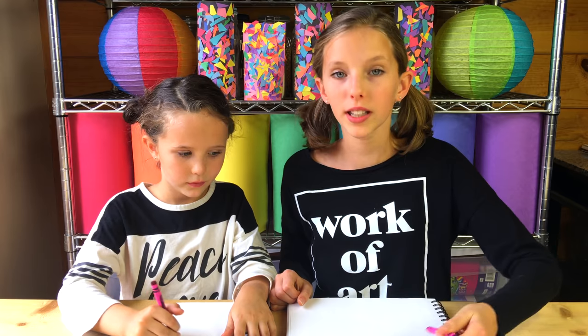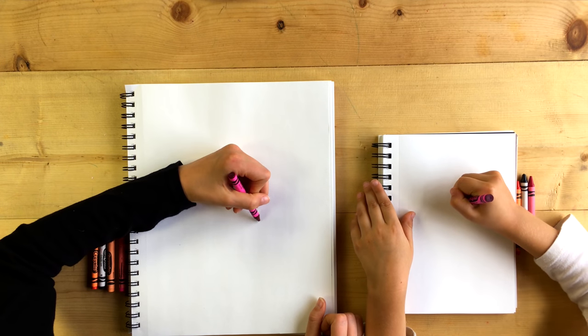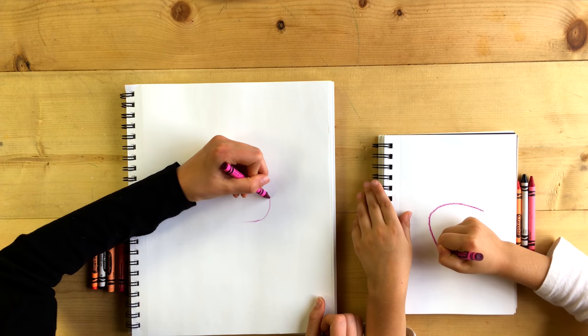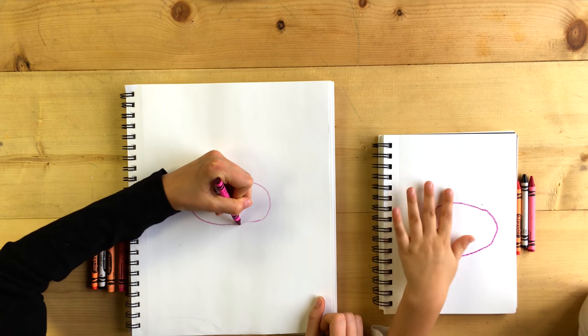To begin, you're going to take your hot pink and draw an oval in the middle of your paper. Next, you're going to do the spiky tail on the back.